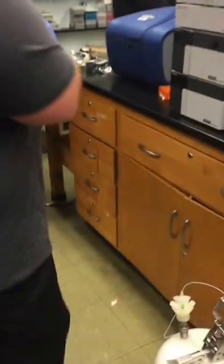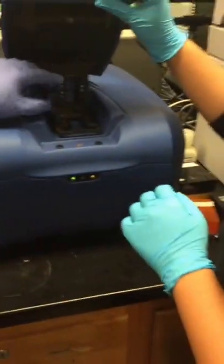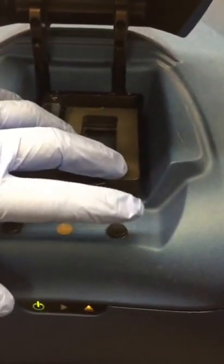Go ahead and put it in, Bruce — you know how to do it. We're just going to put it in. The word 'Agilent' on this particular chip is facing down. And I'm going to close it.